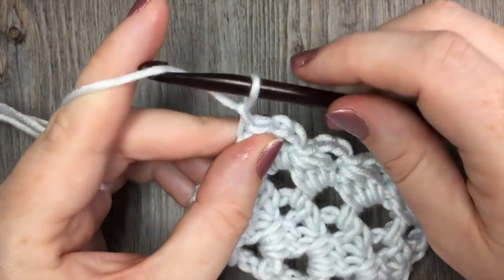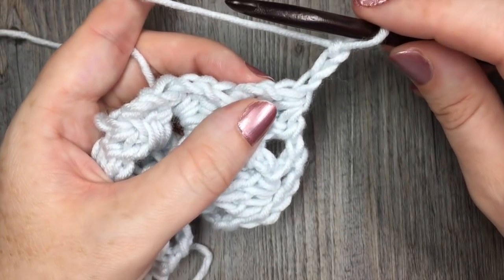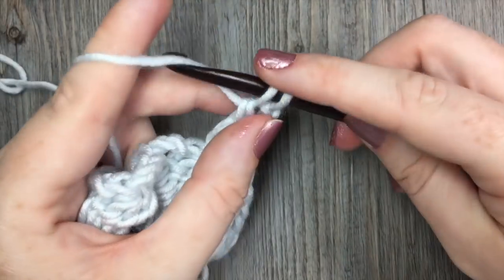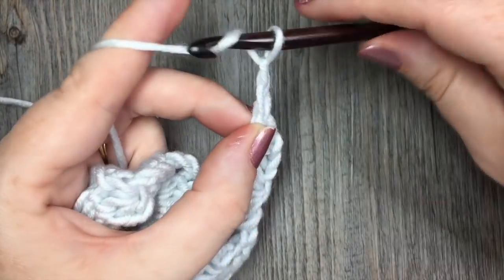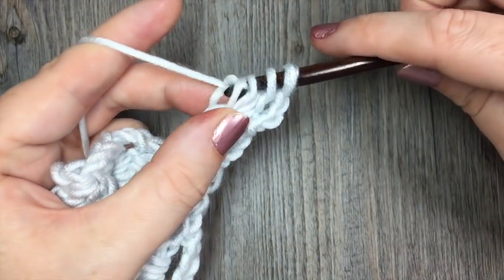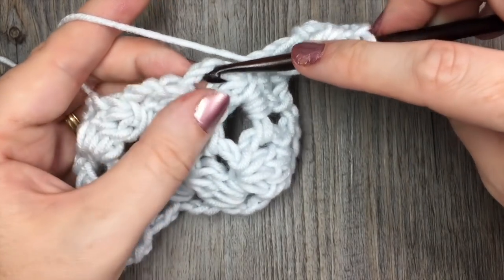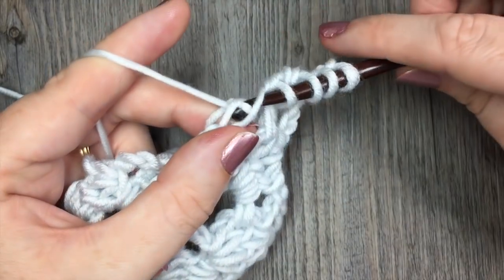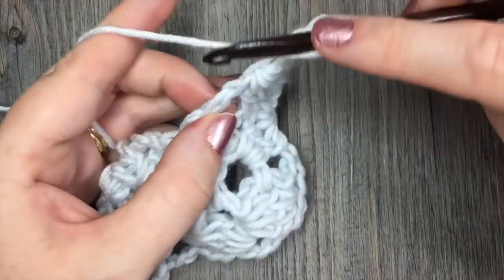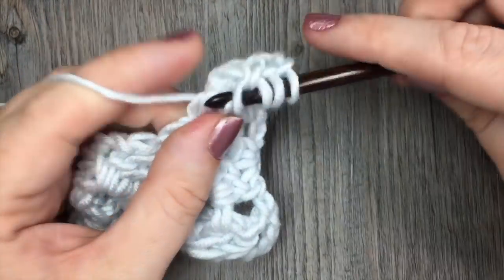When you come to the end of your row, chain three and turn your work. For the rest of this pattern, for as long as you would like to work it, you're going to simply repeat that row two: double crochet in the next chain-three space, chain three, and cluster around the post of the double crochet just made. Finish the last double crochet of the cluster in the next chain-three space, yarn over and pull through all five loops. Continue to repeat that row two for the length of your project.